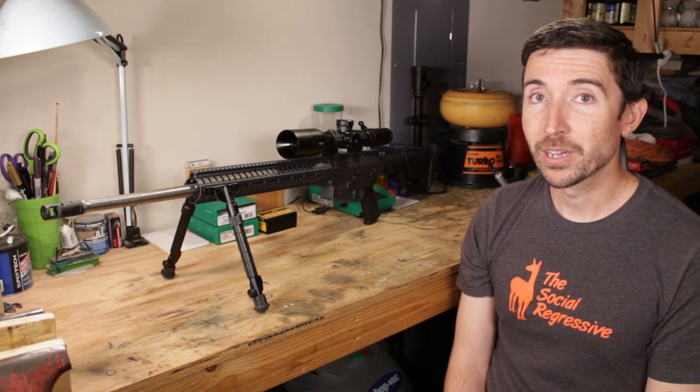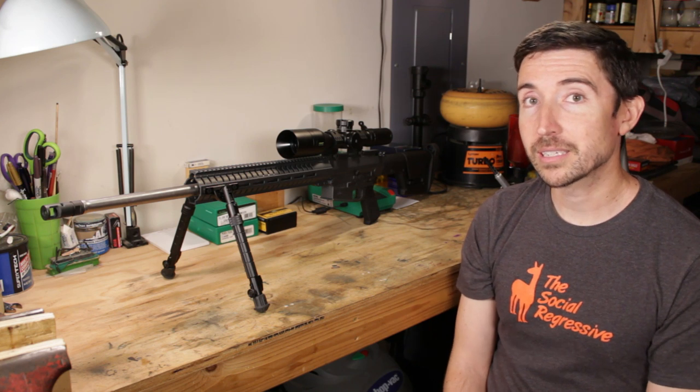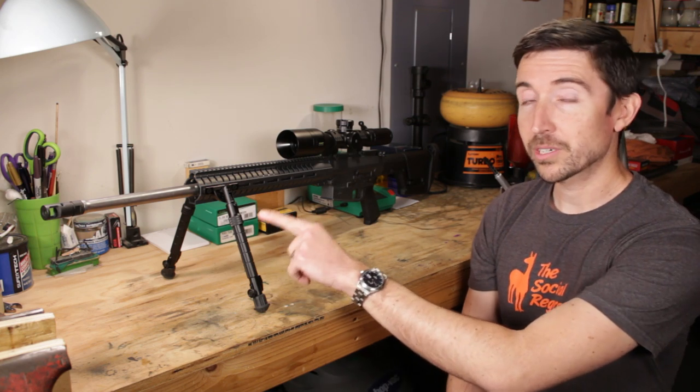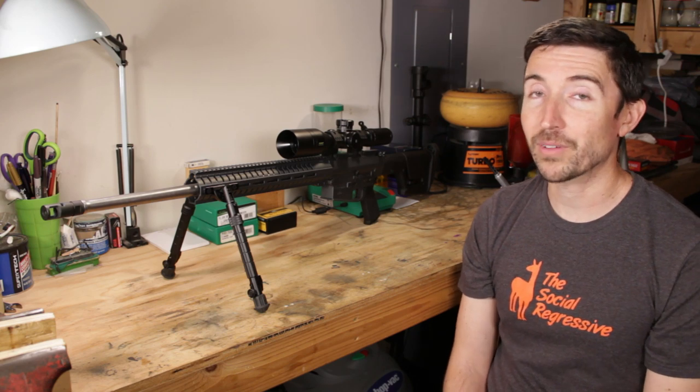Howdy guys and gals, I'm Kyle Broderick. Welcome to the Social Regressive. The rifle you see on the bench here is the CMMG Mark III DTR2. It's a heavy AR-10 style rifle with a 24-inch stainless barrel that in this case happens to be chambered for 6.5 Creedmoor.